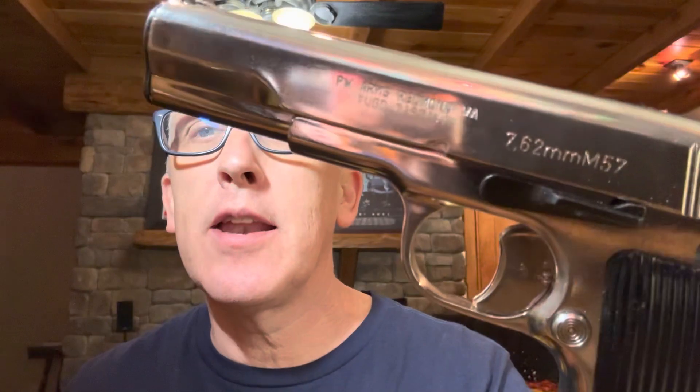Hey everybody, thanks for watching the Arkansas Gun Guy, where today I have a very cool and also very shiny gun to share with you guys — the Zastava M57 in chrome.